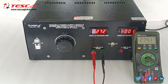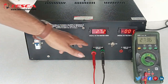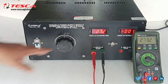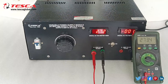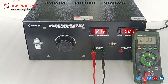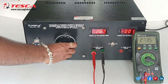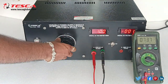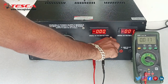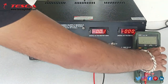Now similarly we will check it for DC. Here you can see we are getting the AC voltage of 270 volt at the output section, and you can use any load and vary the AC voltage as per your requirement. We will keep the variac knob at 0 position and now we will switch it to DC and measure the DC voltage.